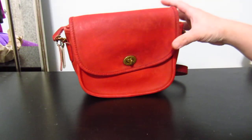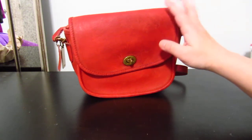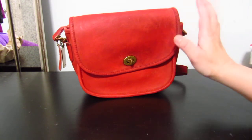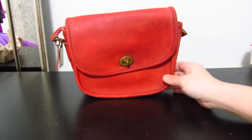This is the vintage Coach collegiate bag — the mini version of the city bag, which is very very common. You can see city bags everywhere. This is the mini version; it's a lot smaller than the city.